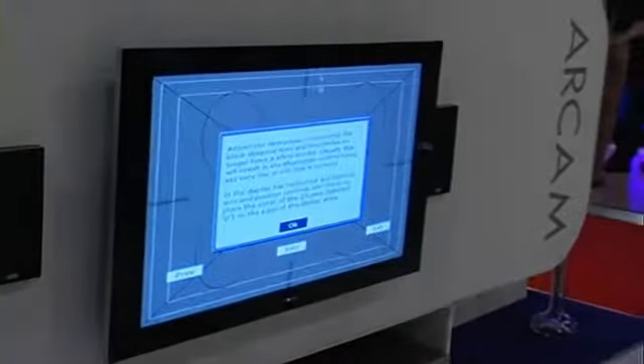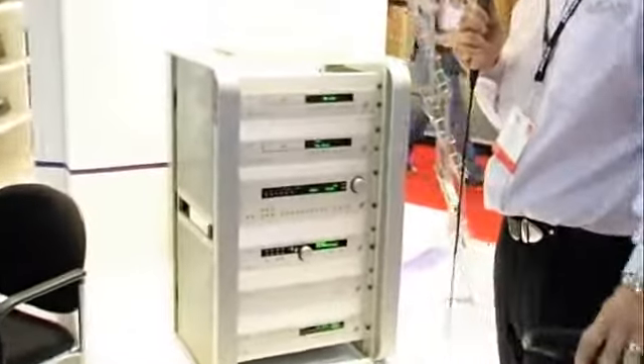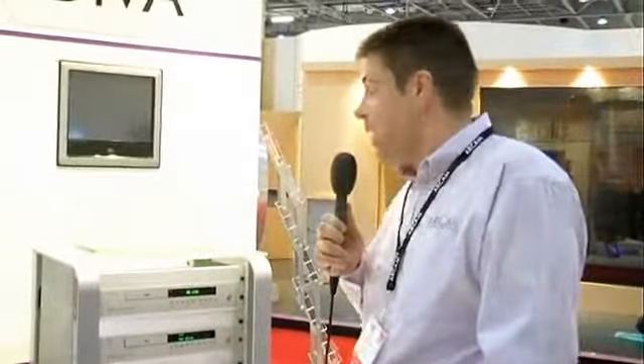Well, you've been coming out with new products all the time. Maybe you can show us a couple of the other things on show here too, because there are a lot. Sure. We've got the AVR350, which is another brand new product from ARCAM. This is our new HDMI switching receiver — it's a two-way HDMI switching receiver, the first one from ARCAM, and it builds on the technology from the AVP700 and the P1000, a very successful two-box system.